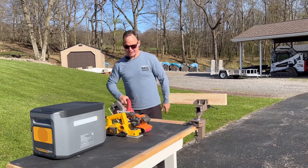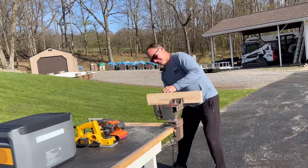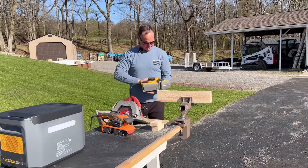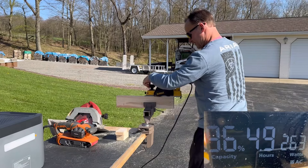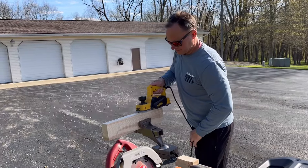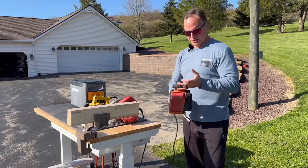So this is my Milwaukee 7¼ saw — let's see what the power draw is on that. Now we'll go ahead and run the handheld planer, and then let's throw the belt sander up here and see what it's pulling.